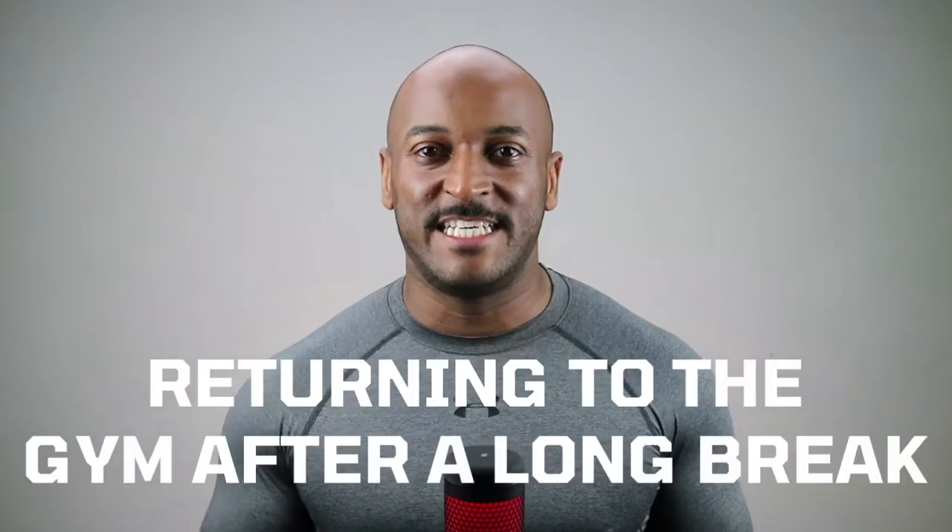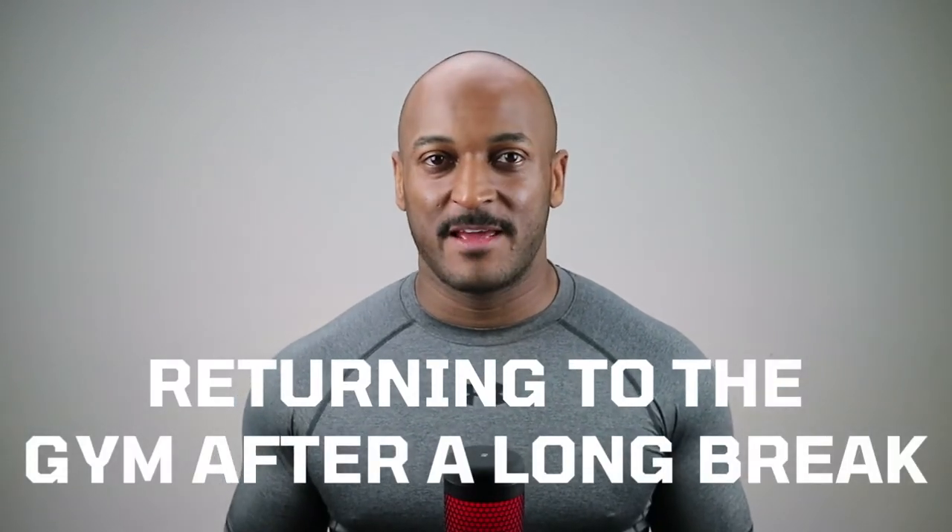Hi guys, Sal here from Red Pill Fitness. Today let's talk about returning to the gym after a long break. Spoiler — you just can't go back in where you left off.